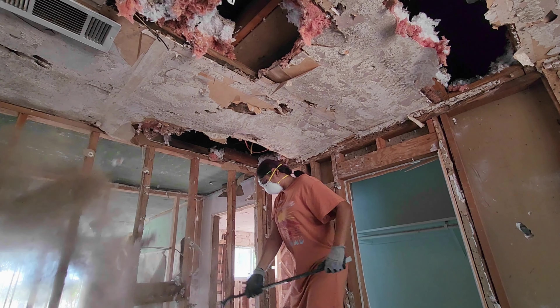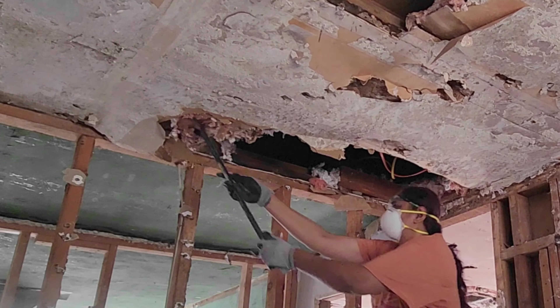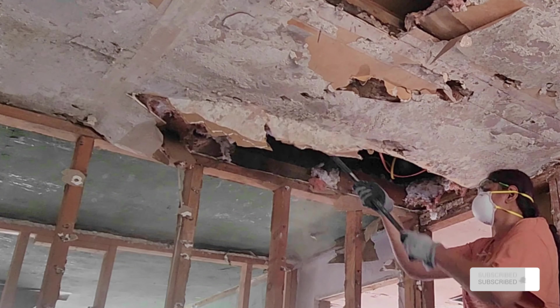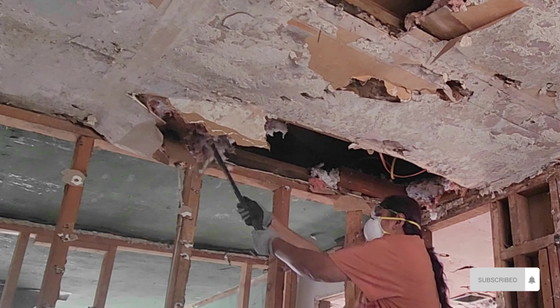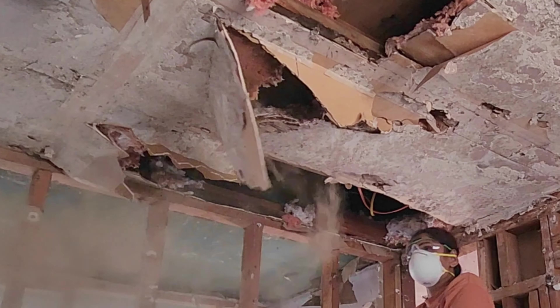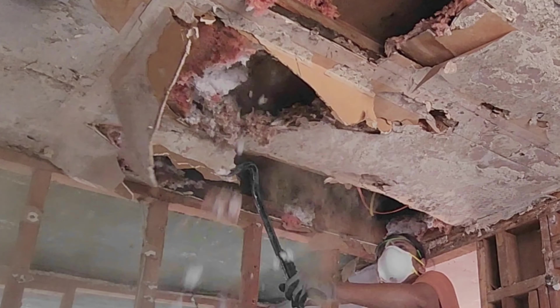After removing all the trash, the next stage was to remove the insulation. There was a drywall on the ceiling so I started breaking that. My husband came to help me with this — he is actually doing his own work, so whenever he gets time he comes to help.